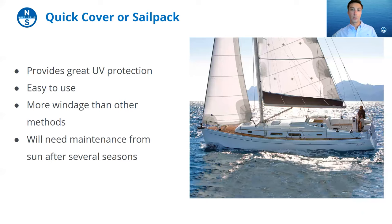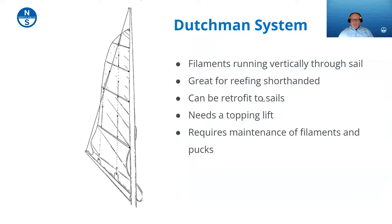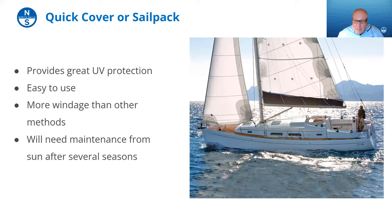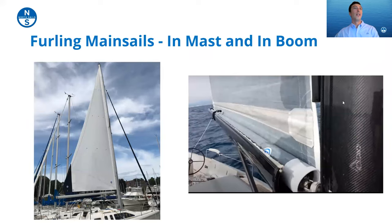One nice thing about straight lazy jacks is that if the cover is independent of them, you can pull the lazy jacks out of the way if you don't want them flopping around while sailing. Some stack pack style bags can be rolled up and attached tightly to the boom, though for a quick sail that may be too much work. If you're going on a longer sail and really want to keep everything from flapping around — the cover flapping is a bit of wear and tear in itself — you'll want to secure things properly.